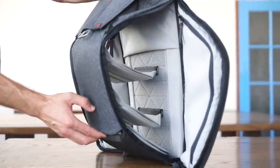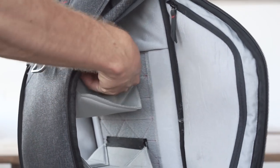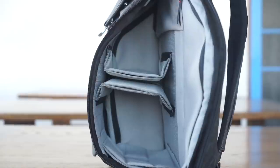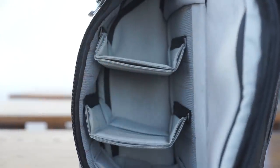Dividers are an absolute necessity for photographers, but they're great even if you don't own a camera. Three dividers let you create internal shelves that flex with your gear. Folding subdividers let you create additional sub-compartments — quickly create compartments that are there when you need them and gone when you don't.